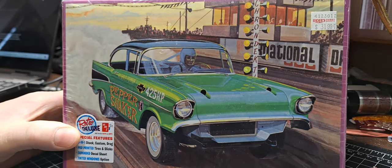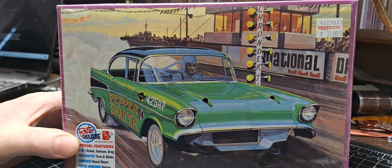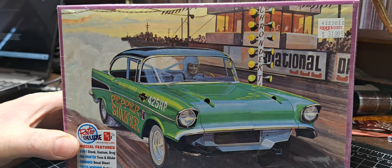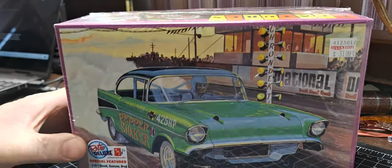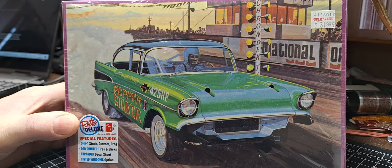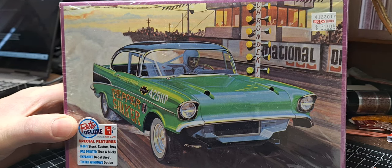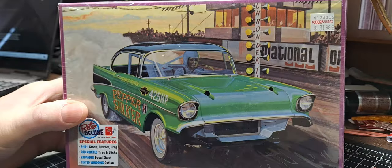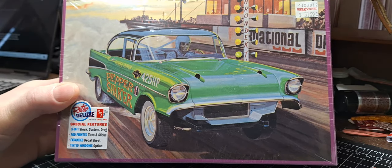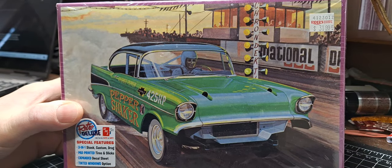I also ended up getting a pepper shaker. I definitely want to do a gasser with this, but every time I open up the box I see all that custom stuff in there for making a nice lead sled. So I may end up having to get two of them, because it's got a lot of really nice stuff in it. It's a good kit.